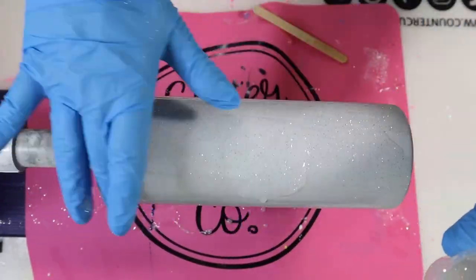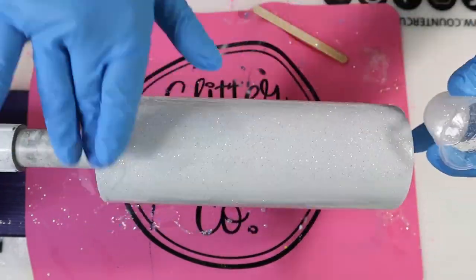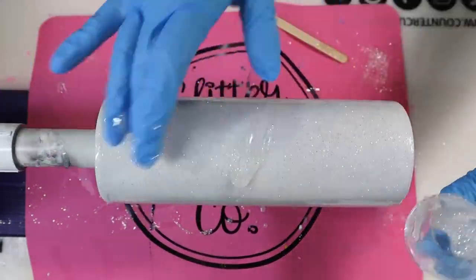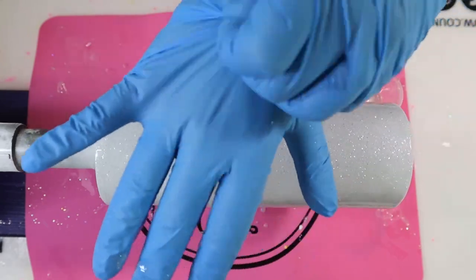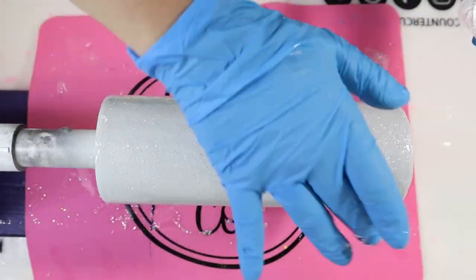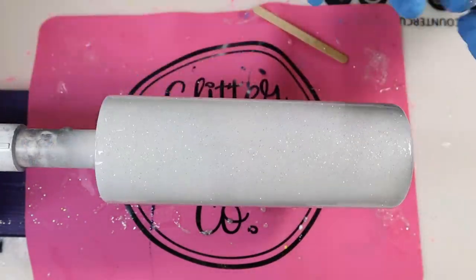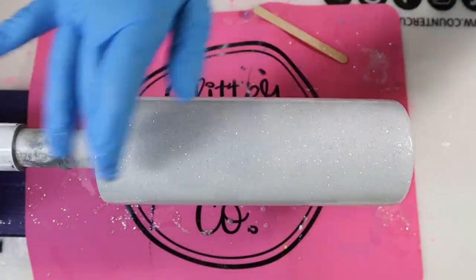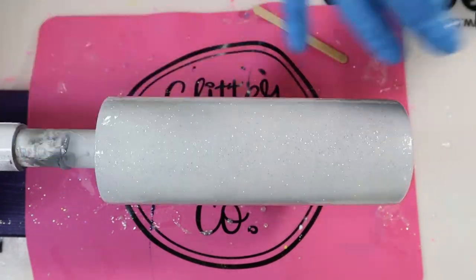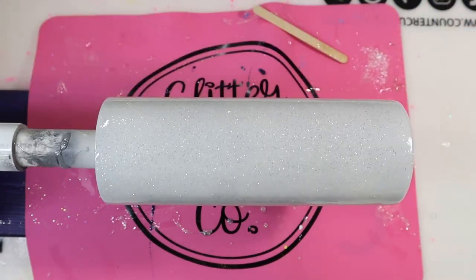If you don't have mica powder on hand, don't worry — you can always just add glitter. Or if you don't want a sparkly tumbler, you can skip this part and go right into taping off your tumbler. But I wanted a nice sparkly tumbler because I absolutely love glitter, so do whichever way you like. I'm using my fast set epoxy for this, so this took about five hours to dry to the touch. Let your tumbler's epoxy cure, and once it's cured we'll move on to the next step.